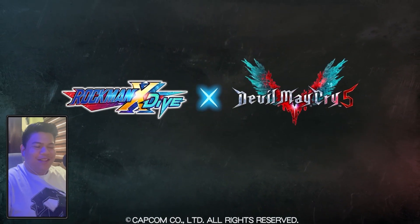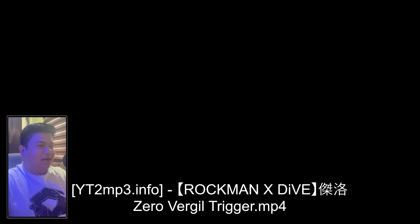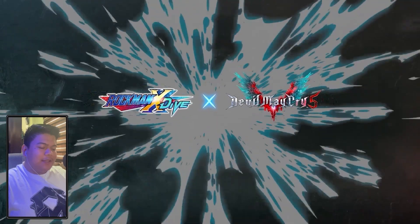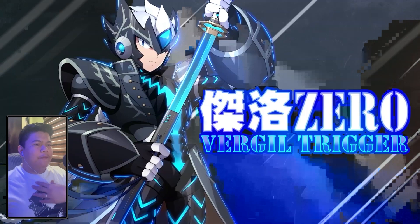That's so flashy right there. All right, so Mega Man X Dive — as we can see right here, it's called Zero Vergil Trigger. He has the Yamato right here. His chest seems like it's heavily inspired by the devil trigger. Yeah, the armor that Zero's wearing here is heavily inspired by Vergil's coat in Devil May Cry 5.